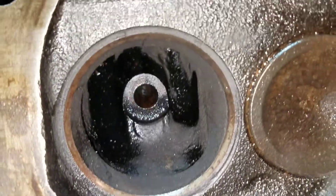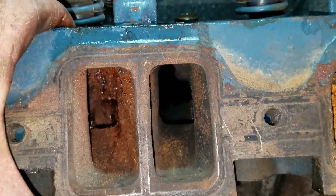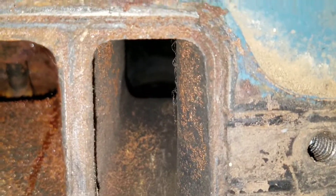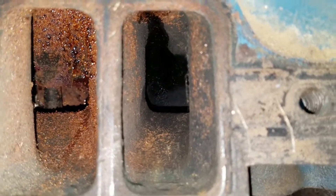I liken this head to a slant six head - it doesn't have a deep bowl. It's not a giant, not a really tall roof port. Honestly it looks small blockish, it really does. I'm sure it's shaped pretty decent though. That straight shot is nice - like I said, small block guys would love that.